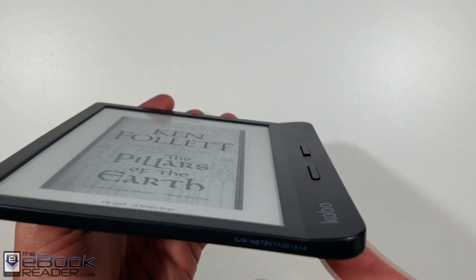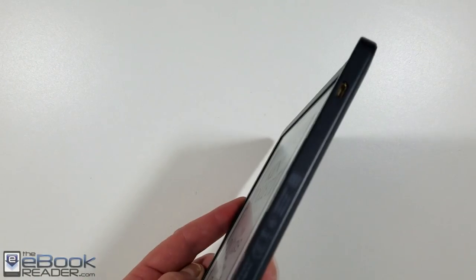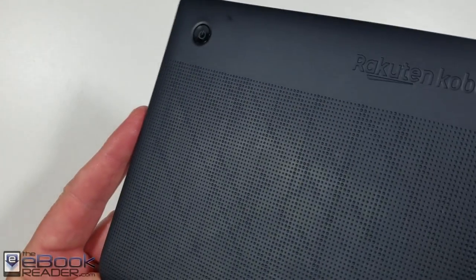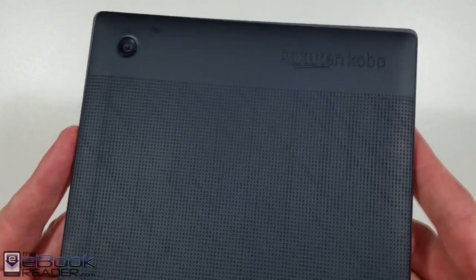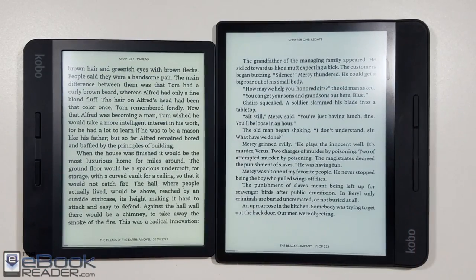This has the indented front screen. It doesn't have a flush screen like the Kobo Forma — it's got kind of a flare for the handle where the buttons are. You've got the old-school USB port down here. On the back, the power button is indented a little bit so it's not easy to accidentally press. It's got a slight rubbery coating on the back, and it is waterproof as well.